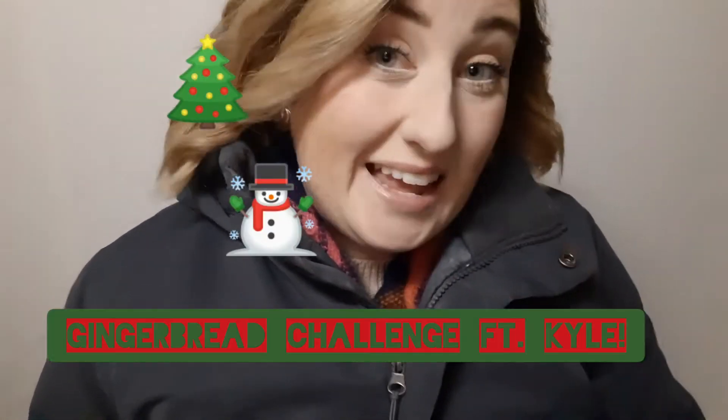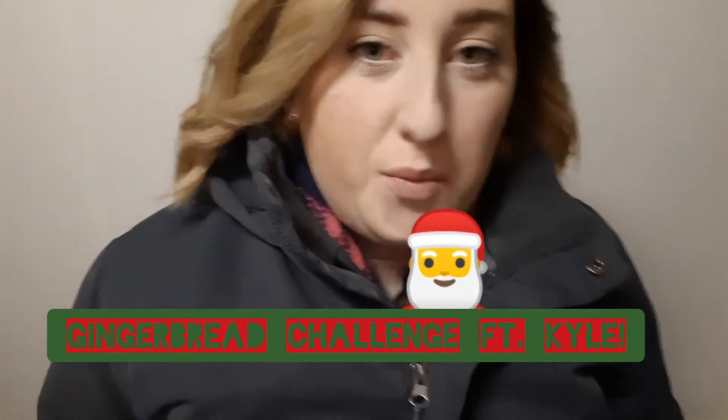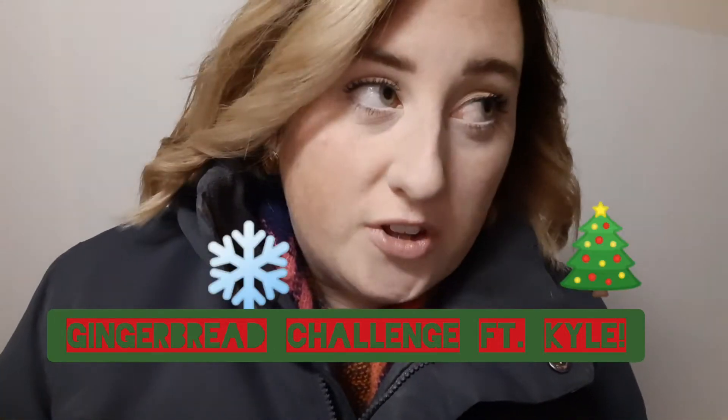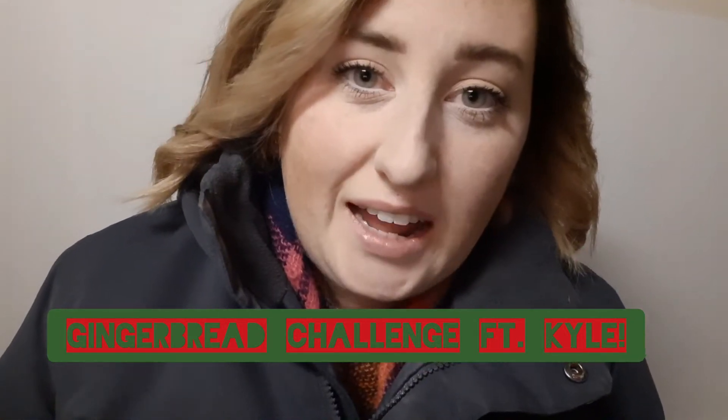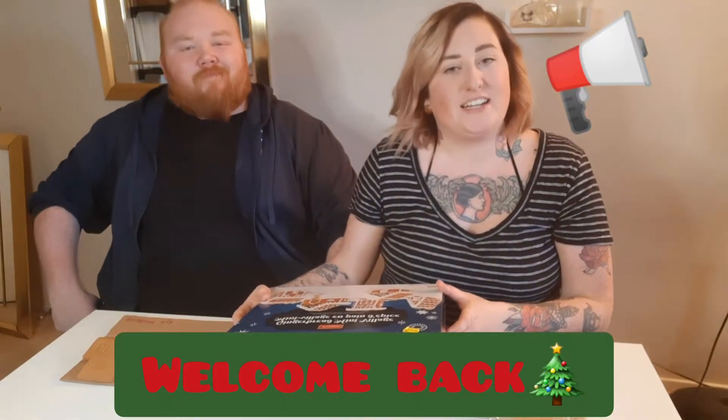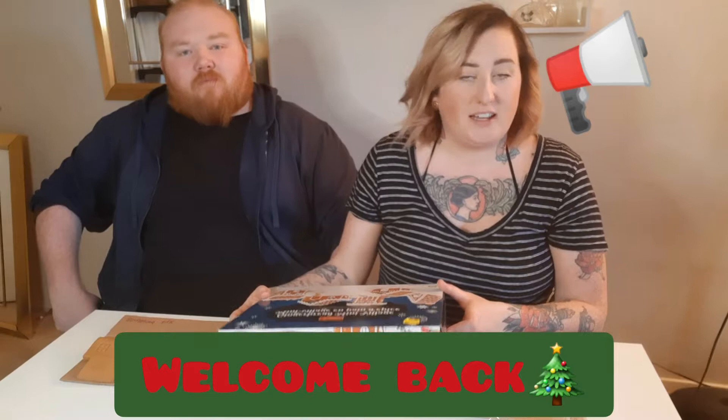We have two gingerbread houses because today my brother Kyle is coming over and we are going to do a gingerbread challenge. Hello friends and welcome back to my channel. I'm Sarah Jane and today I have a very special guest with me. His name is Kyle — this is my brother. Nice to meet you all. And today we're going to be doing some gingerbread challenges.